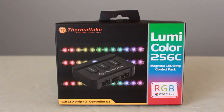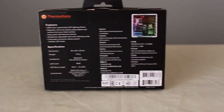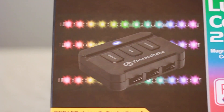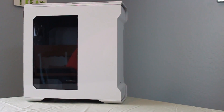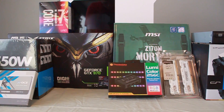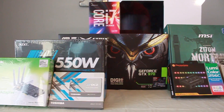And to give it a little bit of bling, we're adding these Thermaltake Luma Color 256C magnetic LED strips. This includes a controller pack where you can choose from different colors, patterns, or presets, and three strips you can put throughout your case so it'll make the case stand out a little more. And the case itself — I did a whole review on it, link in the description. Amazing case, looks fantastic, and I'm very excited to build in it. With the accumulation of these parts, we should be more than capable of creating a fantastic machine for the price.